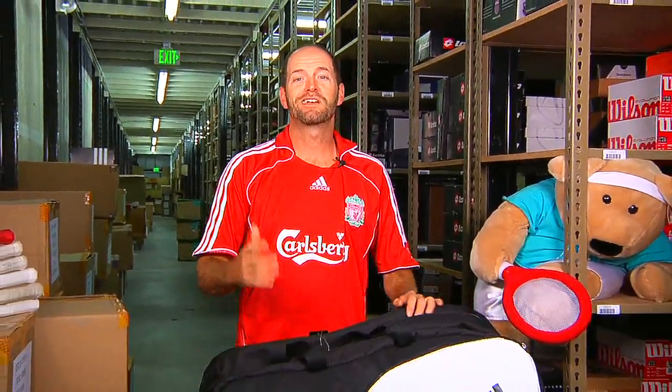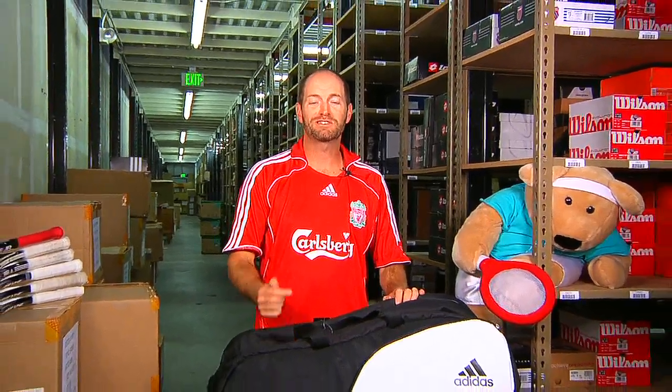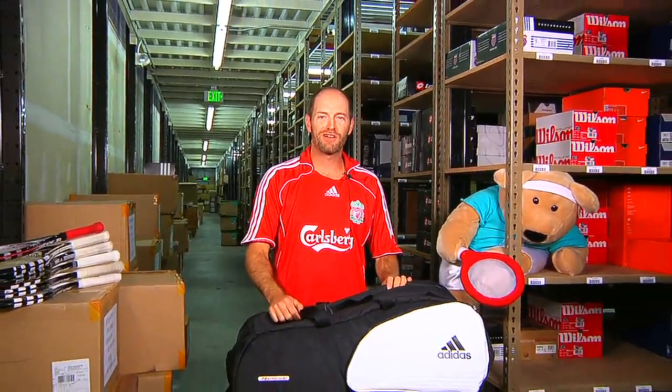That's all we've got time for this week. Thanks for joining us. Be sure to check back in with us next week and we'll go over more new products arriving at the warehouse.